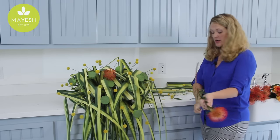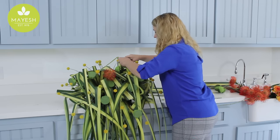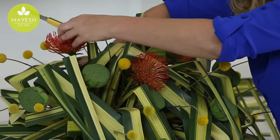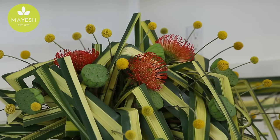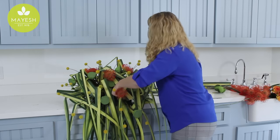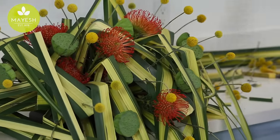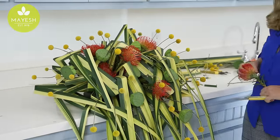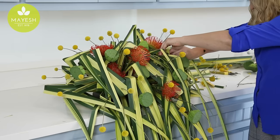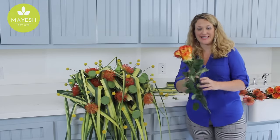The Pincushion Protea are perfect with all the textures that we're already using. Now is the time when we really need to be careful inserting into our foam because we don't want that foam to start to break apart on us. You can tuck some very deep for some nice depth. And just a few of my favorite roses, the Circus Rose, are going to complete this design.